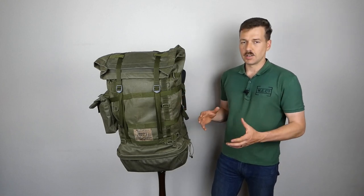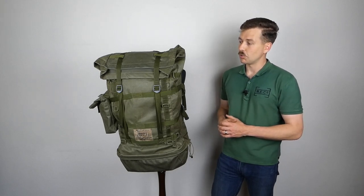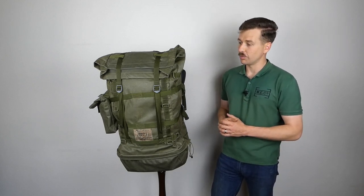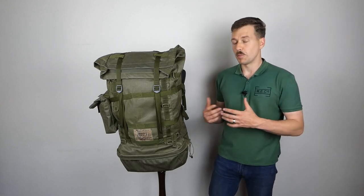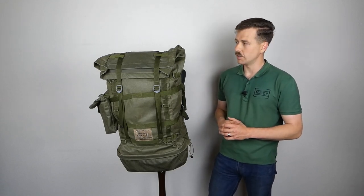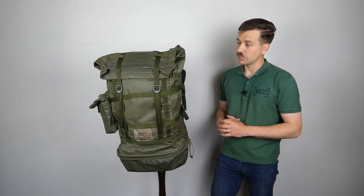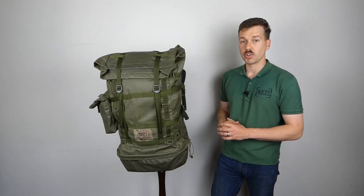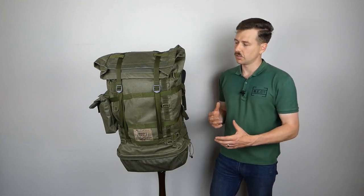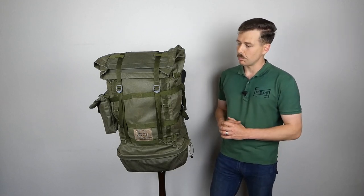So from that development for the New Zealand military, a civilian version was produced - which is what this is believed to be - intended to be usable by military if privately purchased, but it didn't progress as an issue item beyond trialing and experimental versions. That's the information I've been provided by Robert McKee, so thank you again Robert. It's very nice to have this in the collection - an interesting example of a rather obscure bit of kit, and it feeds into my interest in the development of load carrying equipment, particularly packs and rucksacks around the 1980s.